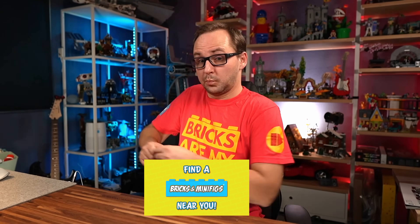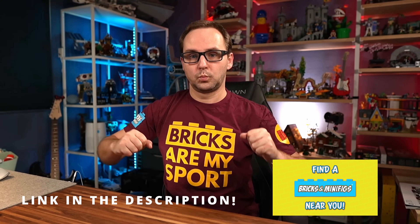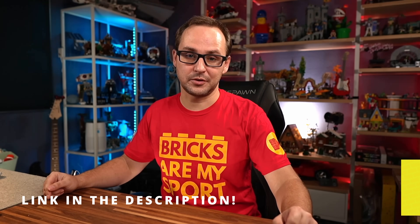If you like the shirt I'm wearing, you can get yours today. These shirts are made in partnership between Beyond the Brick and Bricks and Minifigs stores. You can get those at participating Bricks and Minifigs locations, and you can also order one online at the link in the description below.